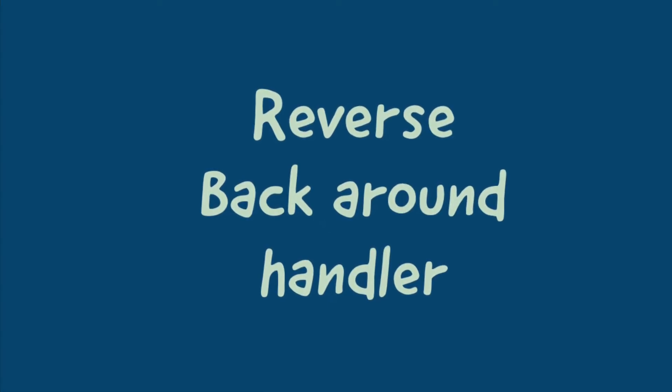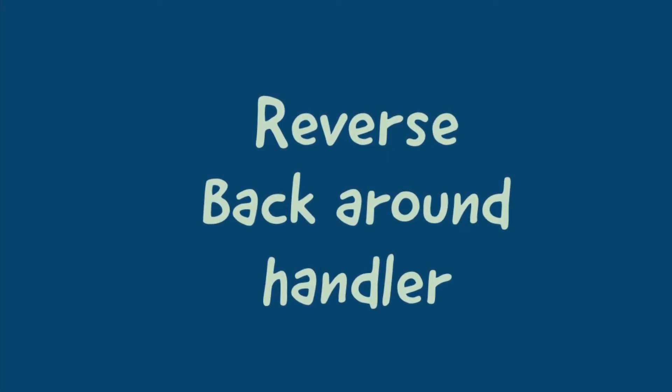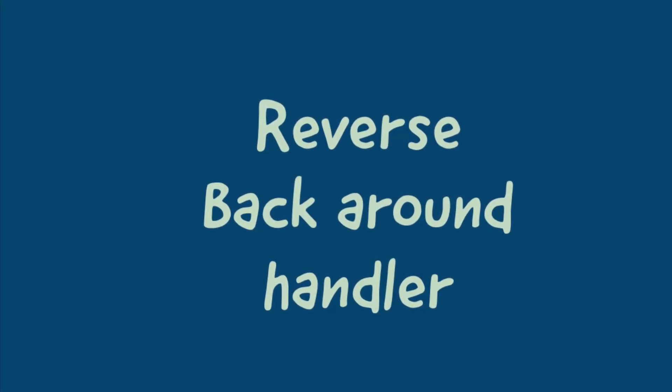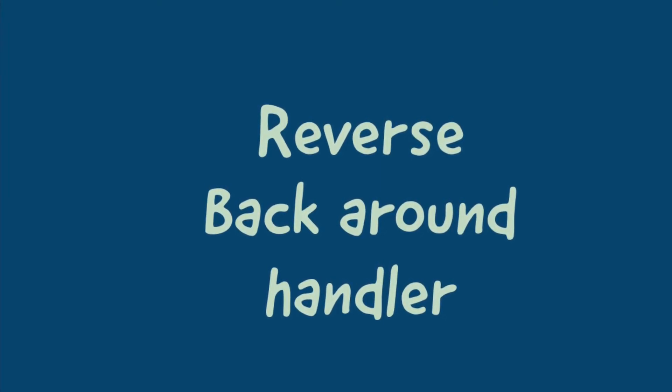Hi everyone. I've had some requests to do a video on teaching a dog how to back around a handler. Some skills that are really great to have in place before starting to work on this is having your dog understand heel position, standing on cue, and of course backing up. These are not necessary but can certainly make things go a lot smoother.